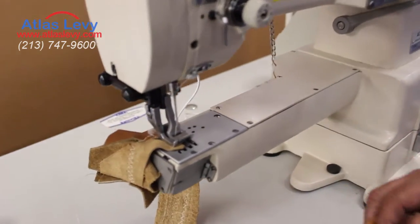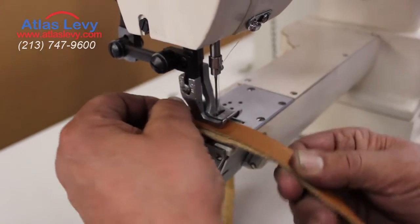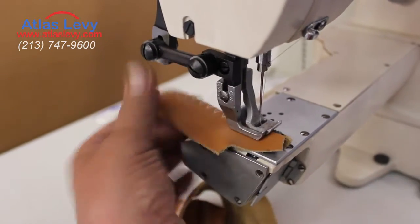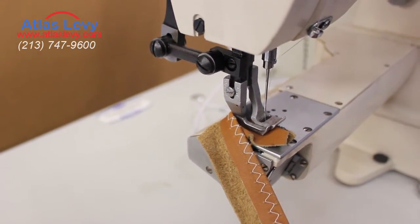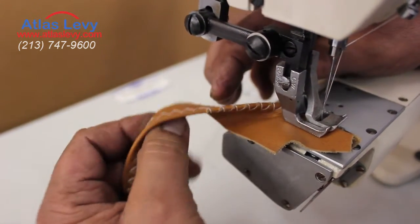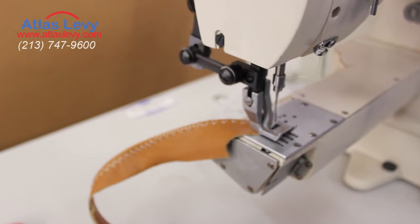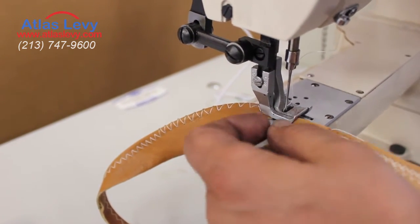Now we're going to show you what you can do — a nice design. When you're going to put this to the edge, you can do this kind of design. I'm trying to show you back and forth, but if I'm going to do it smaller, I'll put the stitches tiny and run the edges on this one.